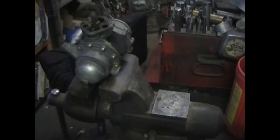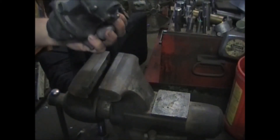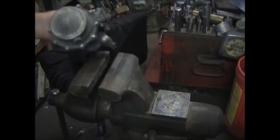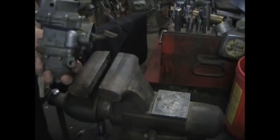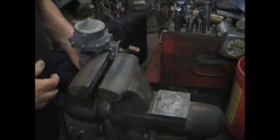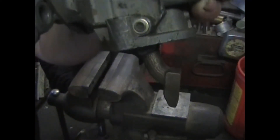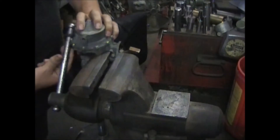This particular customer is looking for a rebuild on a 529, so we're going to take care of that today. We're going to freshen it up and make it like brand new again. Stand by, we'll walk you through it. In order to mount this and be able to work on it, we're going to take this dome off so that it fits in the vise and I can work on it.